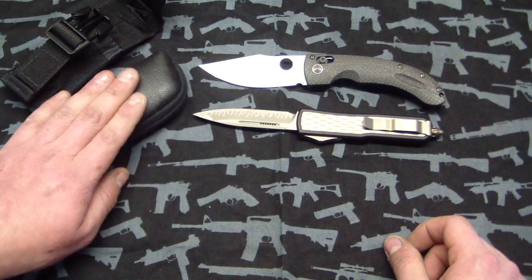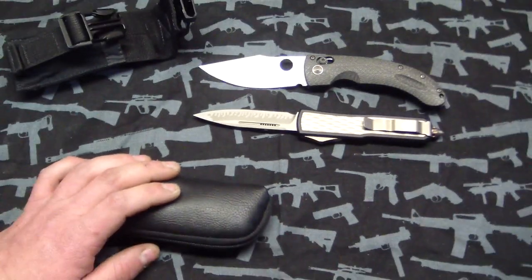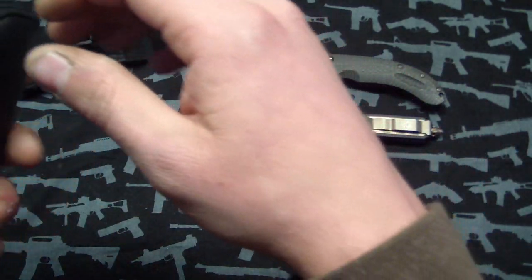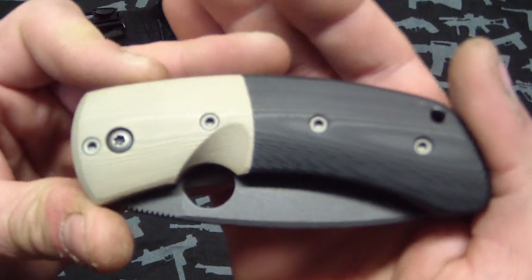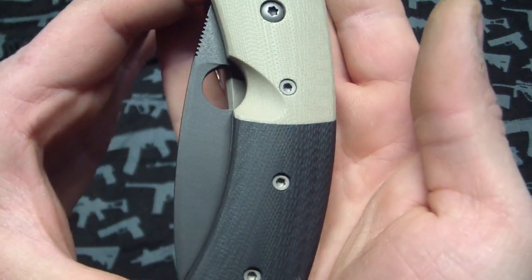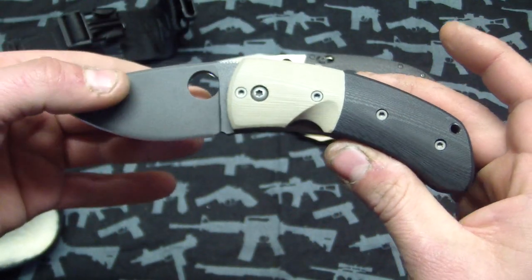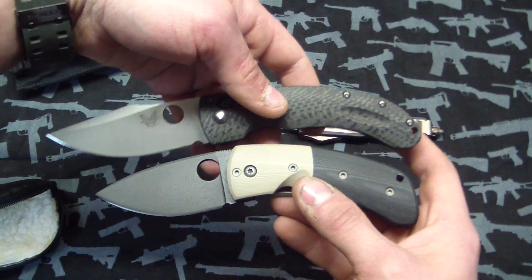Next up, this is the one I'm most excited about — this is the one I got with the Horton money. This one is done by Deviant Knives, and I've always wanted one of these. You guys may have seen the friction folders, but I didn't want a friction folder — I wanted a nice frame lock knife. I saw this one go up in the forums two or three days ago and I had to have it. He's not huge but he's well known, especially on some of the forums. He has a license from Spyderco to use the hole, and this one looks a lot like a Lum Chinese. It's a really good size for EDC — maybe a two and a half inch blade.